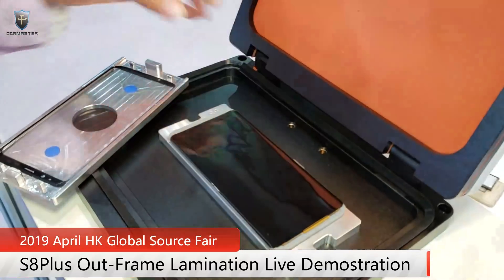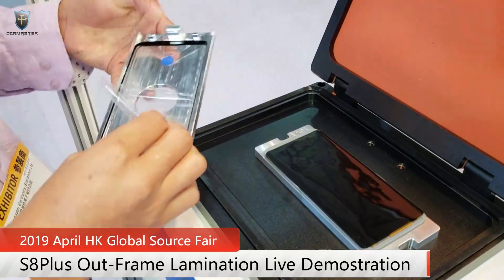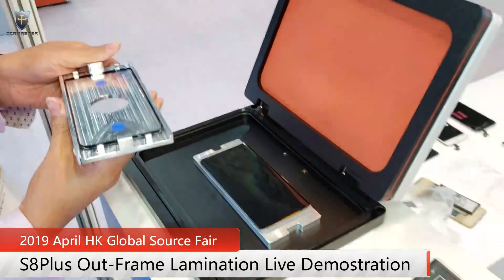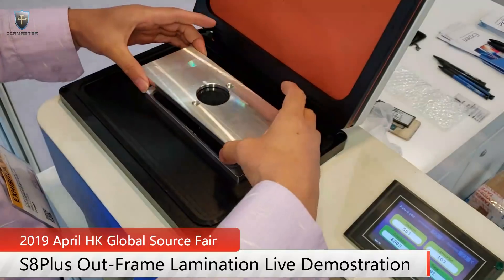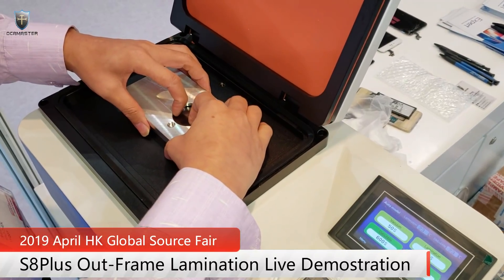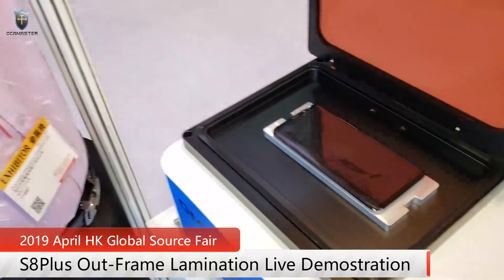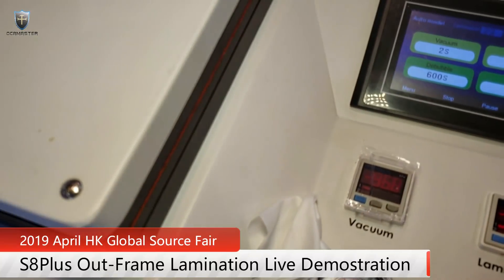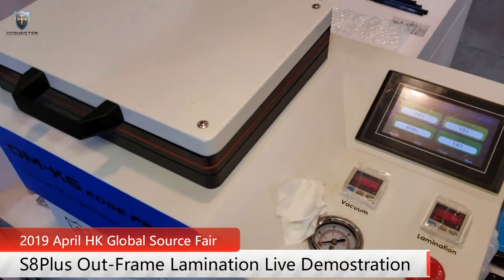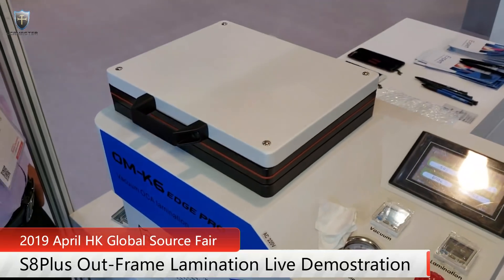Okay, now we've finished the cleaning. We will put the glass on the screen. We press a little bit and start. Okay, so after about one minute, lamination is finished. Let's check the screen.